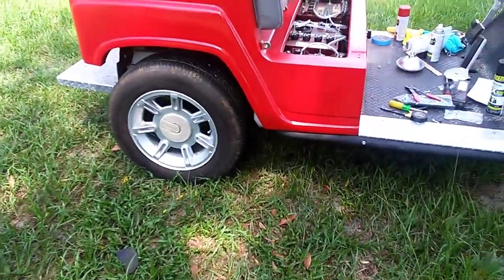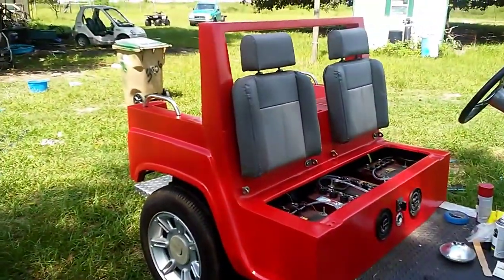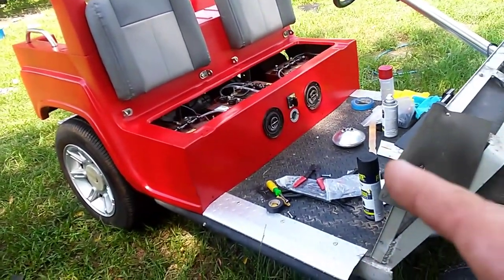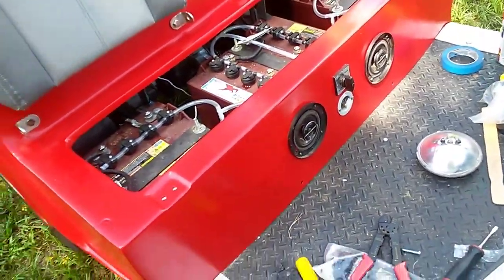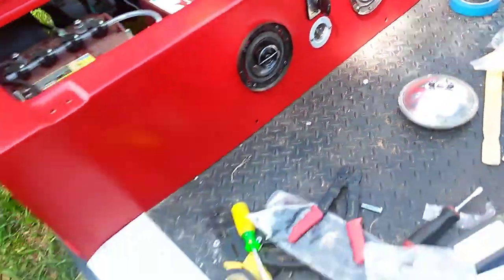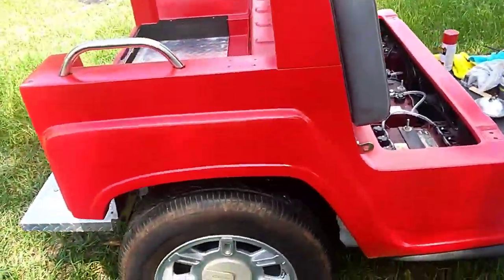We're back for part 2 of the Hummer build. We got the back painted and reinstalled already — looks pretty decent. Seats are gray, there's the back seats as well, speakers down there, charger, forward and reverse. Put in a couple more inverters and good Trojan batteries in this thing. It's kind of unique because it has a built-in charger — you basically just take an extension cord, plug it in that port, and that's it. Still got to put the front on, got a lot of lights and wiring to do, and I got 25 feet of wire I plan to use.